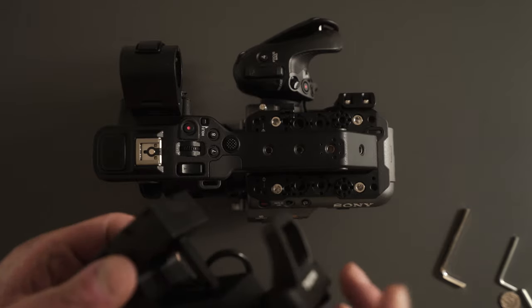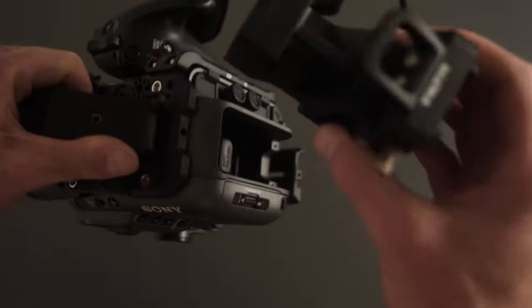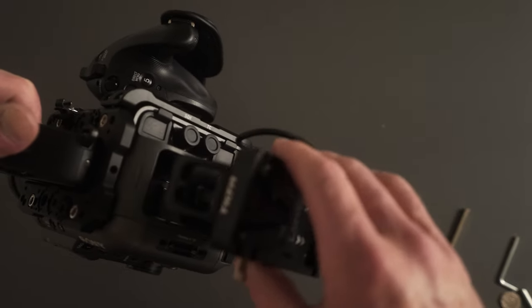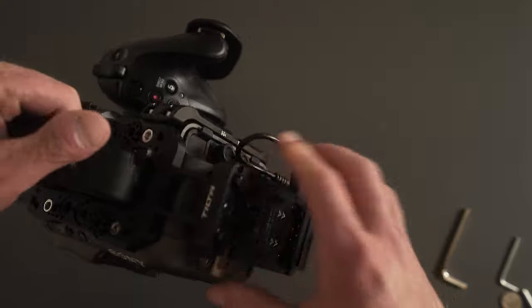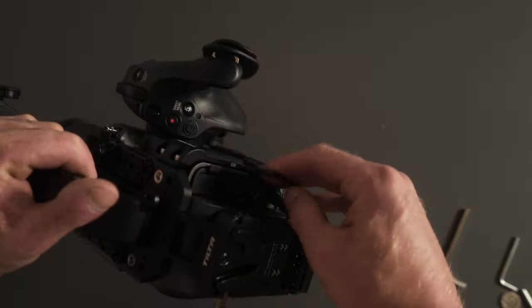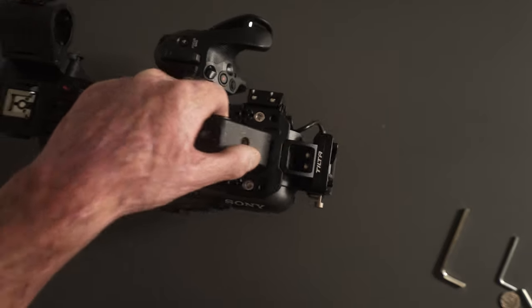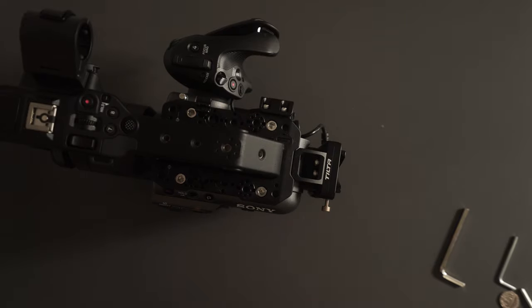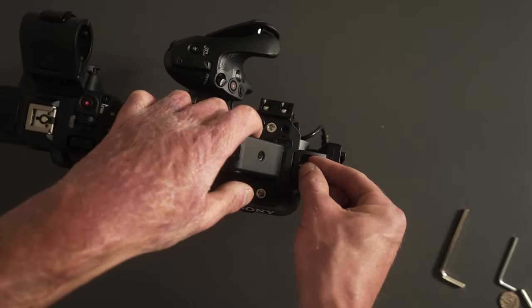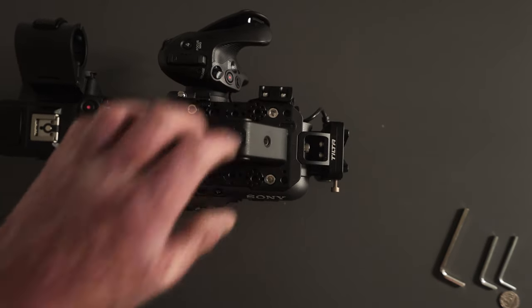On the Tilta advanced cage I did forget one thing — this comes with a dummy battery that slots in the back like that. Then tuck the cable in there so the cables aren't in the way, and there is a screw to keep it all together.